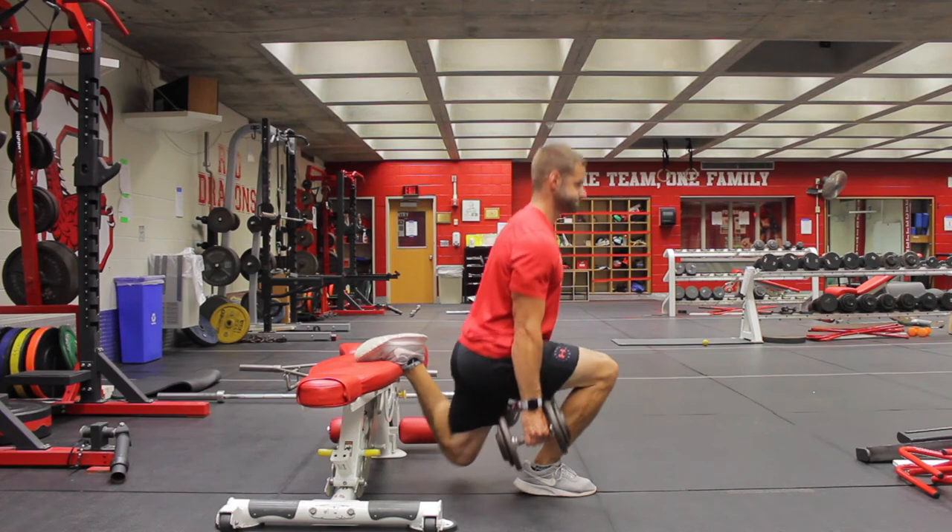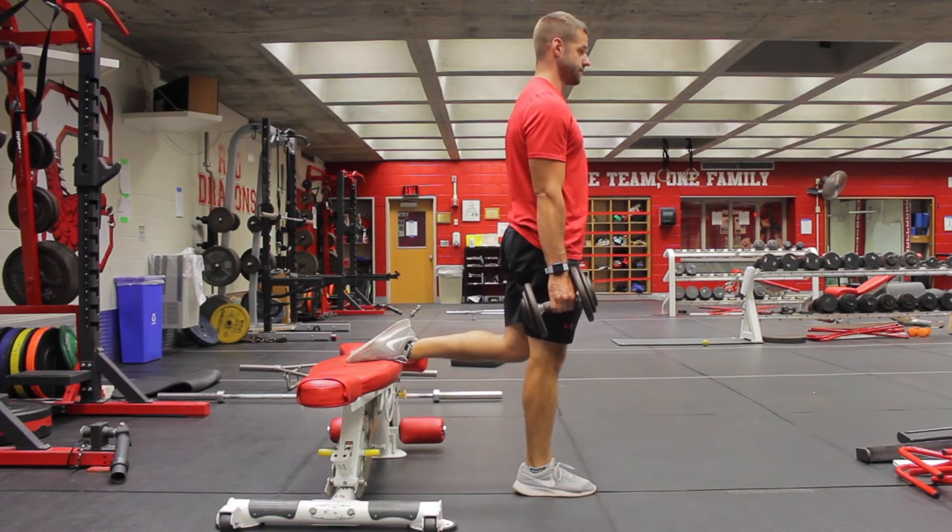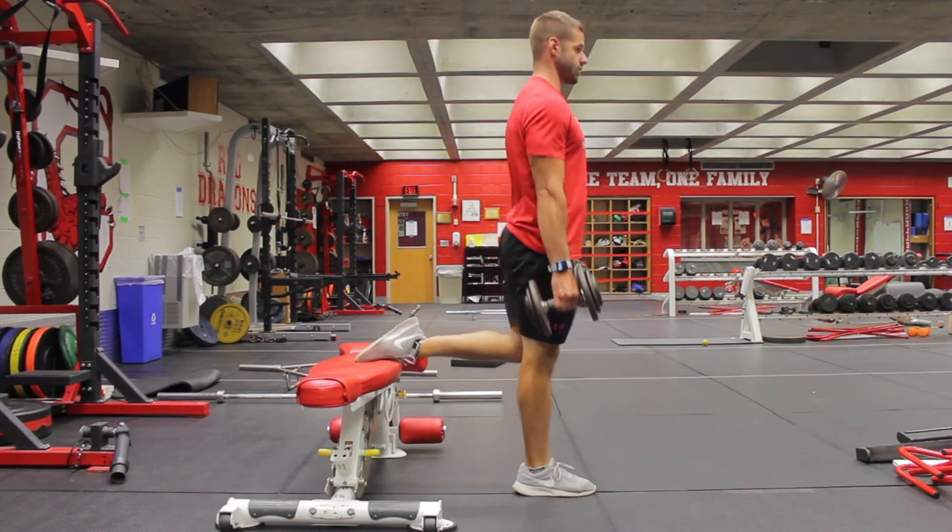You will hold dumbbells or kettlebells at your side and lower down in control, pause and back up.